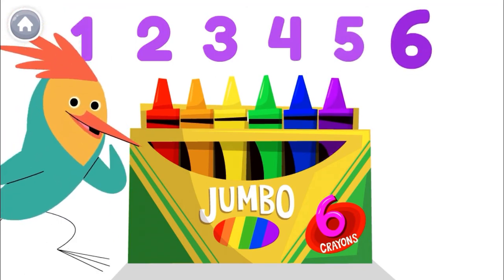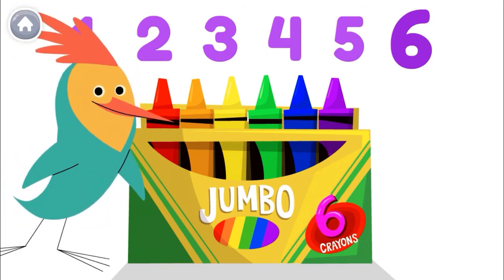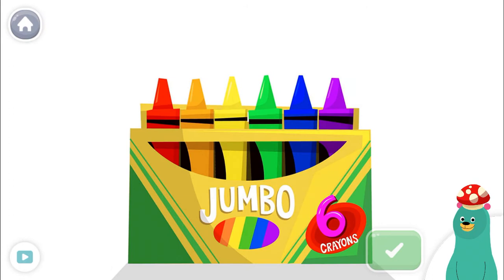Oh, look! Speaking of 6, there's one right there. Time to draw! Tap and count the crayons. Tap the green button when you're done.